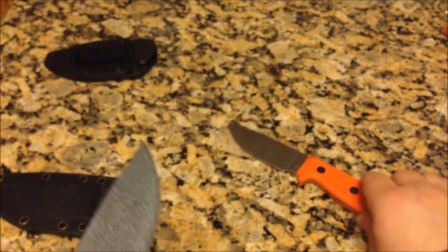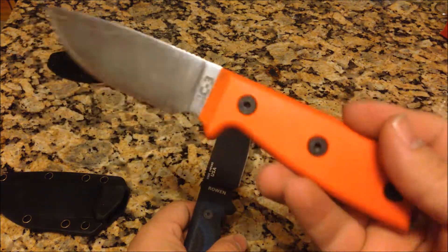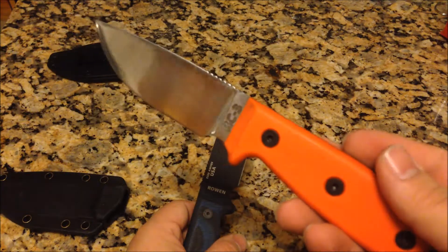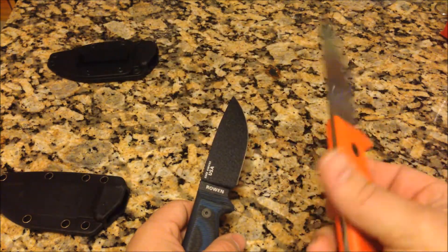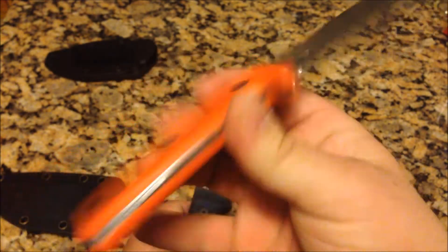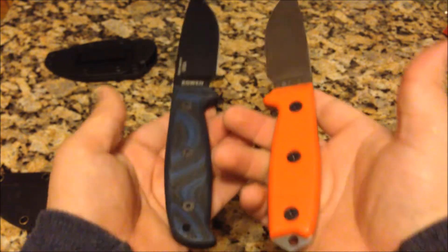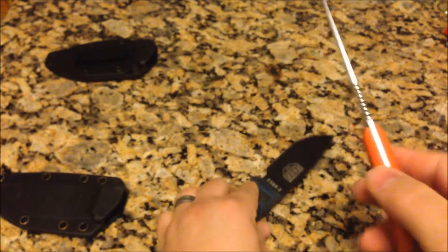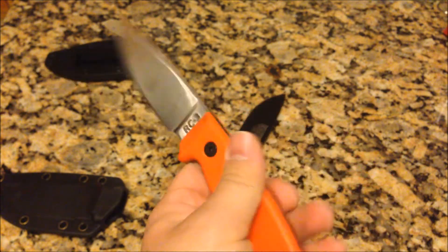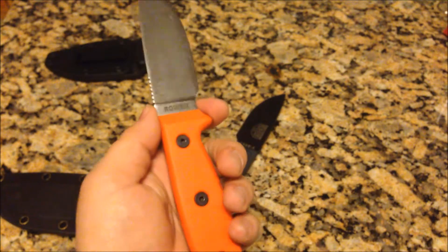I've had the orange one for five or six years — it's been quite a while. I wasn't even married at the time. They're very nice knives, and if you're looking for a fairly thin, not overly heavy fixed blade knife, I would definitely recommend this.